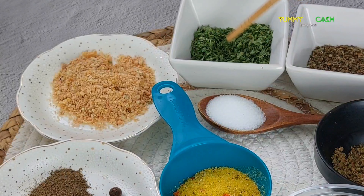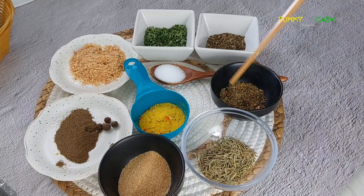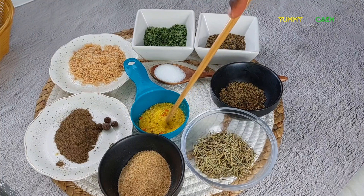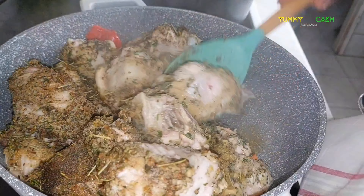Now to the spices: I have some dried parsley, onion powder, dried basil, dried thyme, rosemary, garlic powder, black pepper powder, seasoning powder, and pimento.